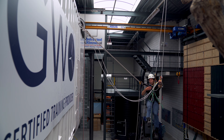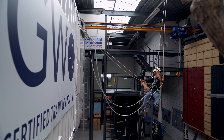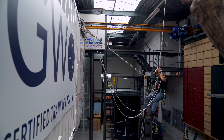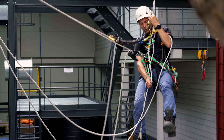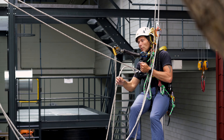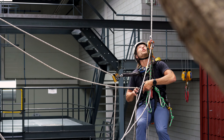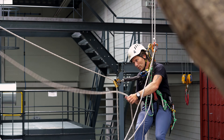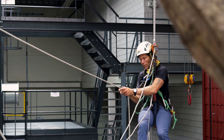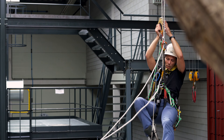I keep paying attention to the loop. So right now I'll ascend a little bit. Manage that backup. Keep going a little bit more. And I've transferred all the way over to the new anchor points and I can continue my climb.